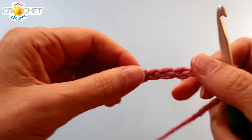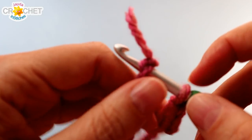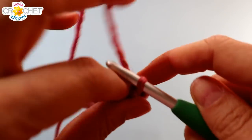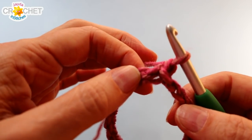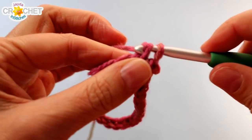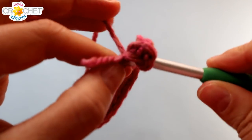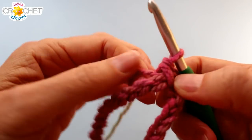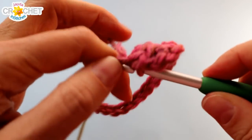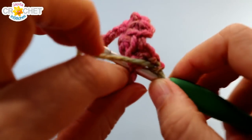Make sure you have not twisted your foundation chain row. Join with a slip stitch to the first chain you made. We're going to begin with the picot stitch, which is the first part of the primrose stitch. Chain one, single crochet into the same stitch as joining — you'll see that little space there. Single crochet into the same stitch you joined in to make the ring, chain two, and work another single crochet into that same place. That's a little picot. Skip two chains, find the third, and work a single crochet, chain two, single crochet into it. I'm working over my short tail — if you can't, just weave it in later.